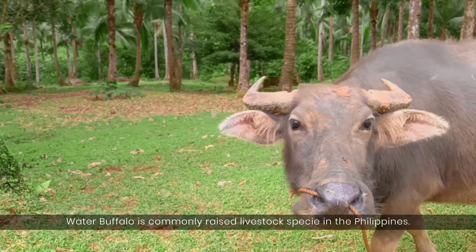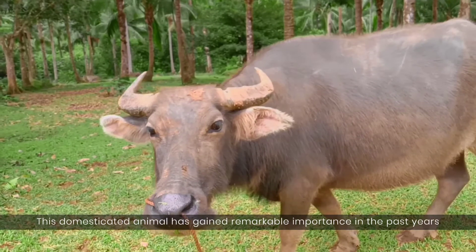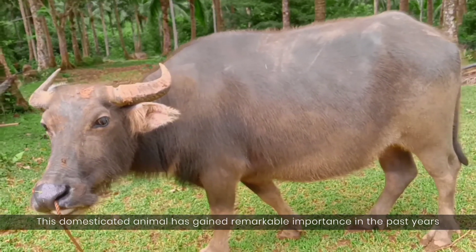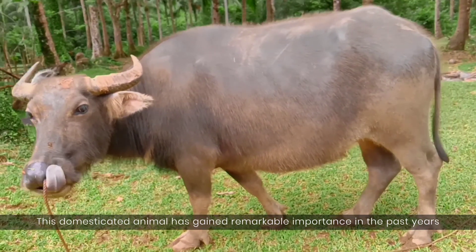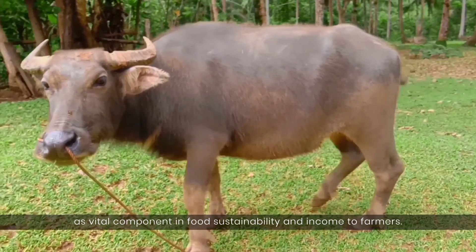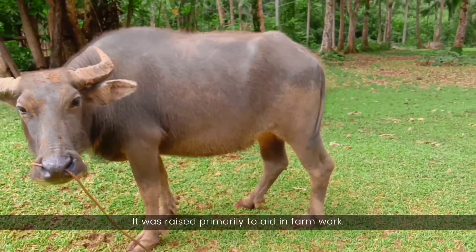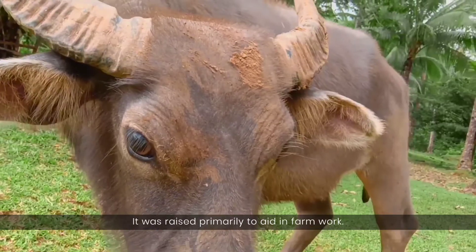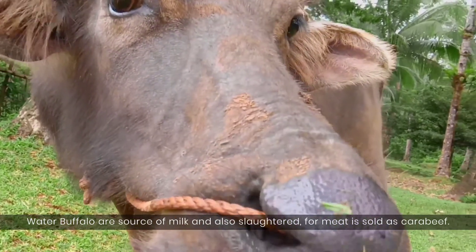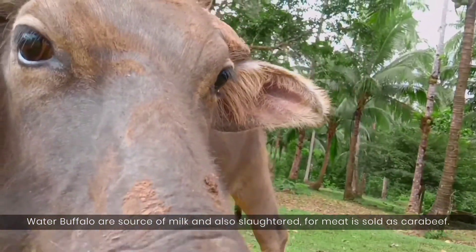Water buffalo is a commonly raised livestock species in the Philippines. This domesticated animal has gained remarkable importance in the past years as a vital component in food sustainability and income to farmers. It was raised primarily to aid in farm work. Water buffalo are a source of milk and are also slaughtered for meat, which is sold as carabeef.